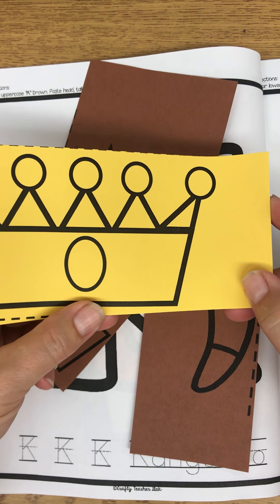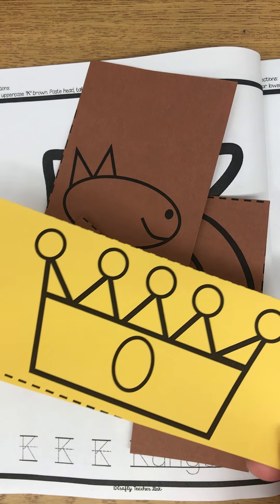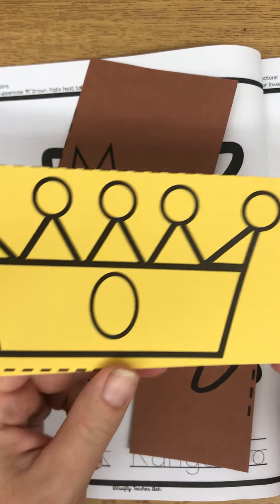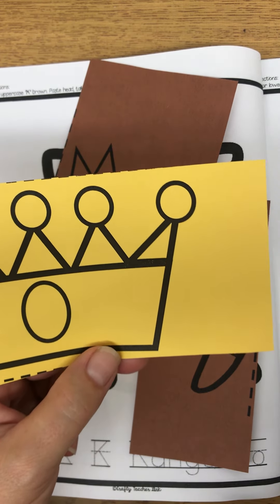But I want you to be able to do this all by yourself, 100% by yourself. So if you feel like you can't cut down inside those little pieces, then you can just cut around it, and that is okay too.